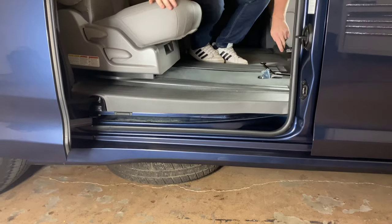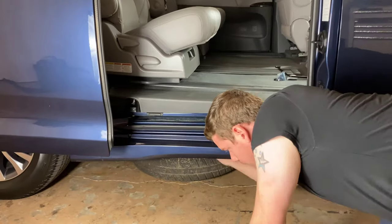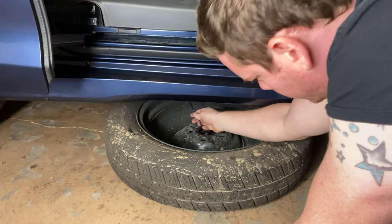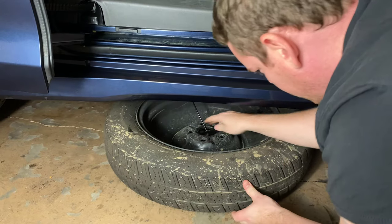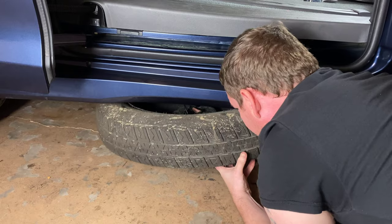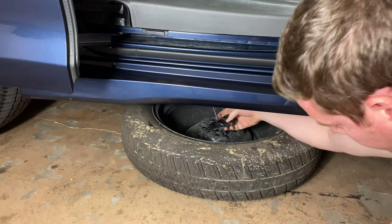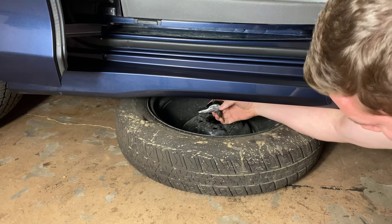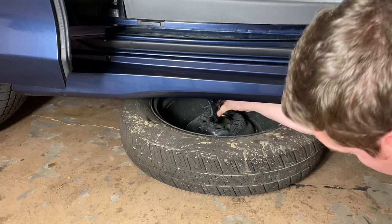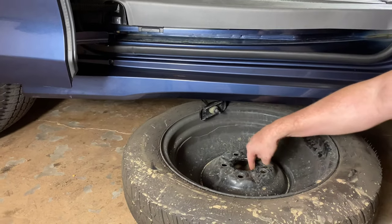Let's go ahead and try that. If we reach under here, we can slide it out. Now there's this cable in the middle that we need to deal with. This piece here — I know that was probably a little difficult to see — it was sitting in there like that. You need to turn it straight up and down, and then once you do that, it'll allow it to come through the middle here.